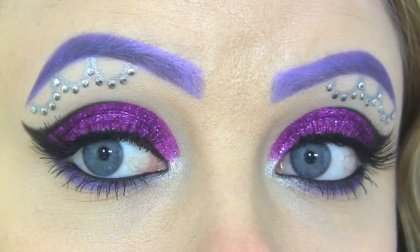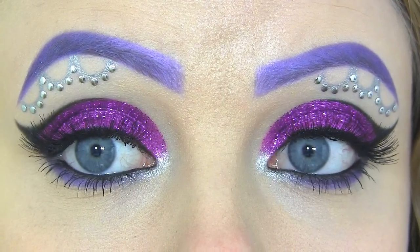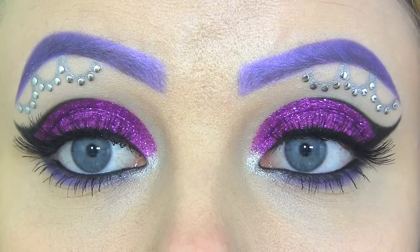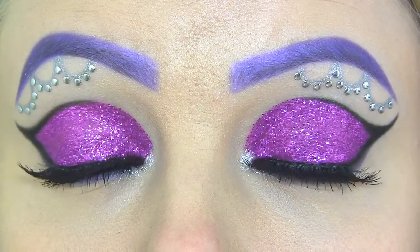For this look, I've used this beautiful dark fuchsia glitter on the lid. I've filled in my eyebrows with violet eyeshadows, and then the silver underneath the brows is supposed to represent her metal chains. I hope you enjoyed the tutorial, and let's get started!